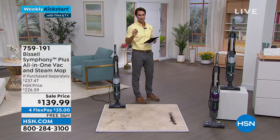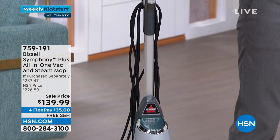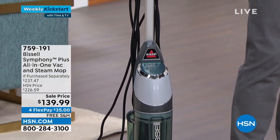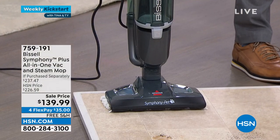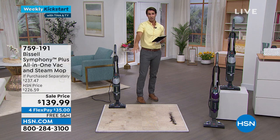The steam mop is the way you want to go because steam is a natural sanitizer — it will kill 99.9% of all the germs and bacteria on the floor. You're not constantly buying solution; you're just using the power of steam. You can just vacuum, just steam, or do it all at the same time.